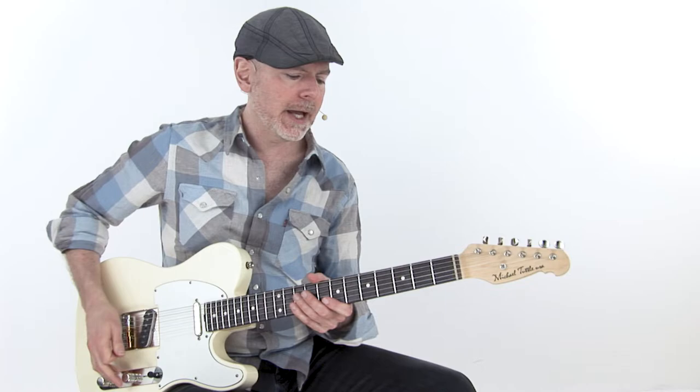This one's called 'I've Got the Key,' and it's the chord changes to the blues classic 'Key to the Highway,' an 8-bar blues. It's been around forever — it's a real staple in the blues. It's 8 bars, which is really nice to have in your bag, because it takes you away from just playing 12-bar blues.